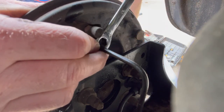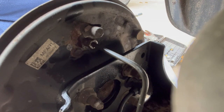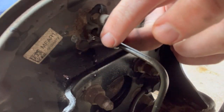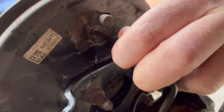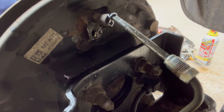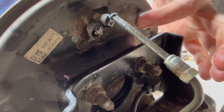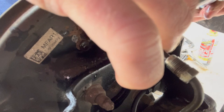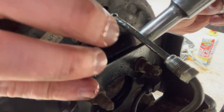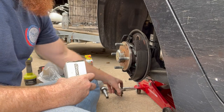That's why the line wrench is so important — I have to give it so much force to get this off. Once you've got it loose you can use a regular wrench to finish it off. Once you've got the piece loose, slide it out of the way and pull the line out of the actual wheel cylinder. Then before it leaks too much, grab your 10 millimeter and get that mounting bolt out.